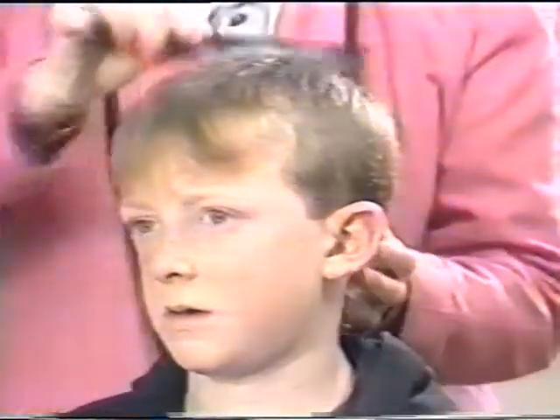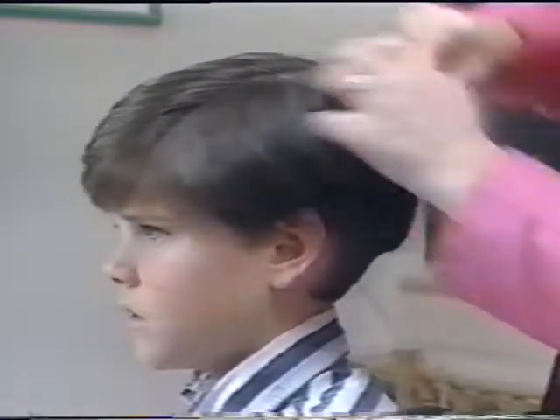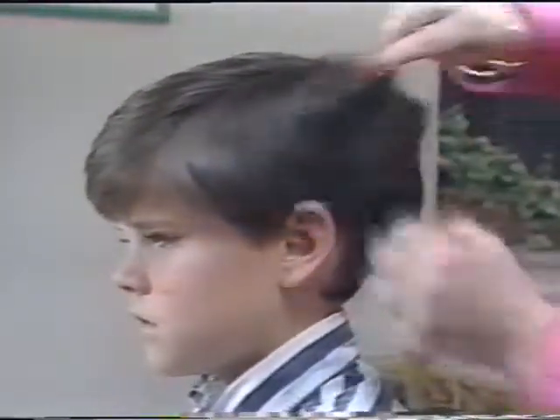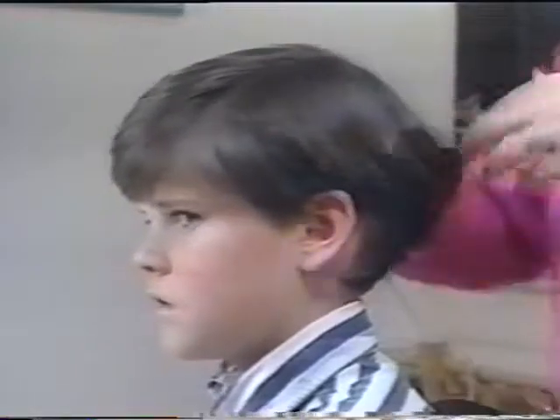Before you start cutting hair, make sure the hair is clean and dry. Dry hair will fall naturally to the style it is being groomed to. This will help you cut the hair the best and natural way to help retain the current style. If you are going to cut to a new style, dry hair forms in a natural way, and the best results will be achieved by following the natural fall of the hair.